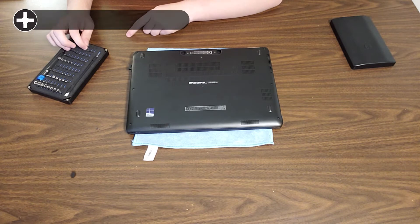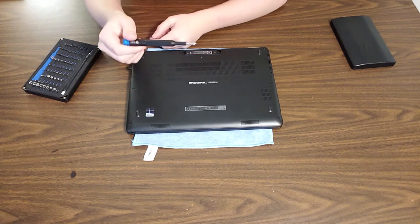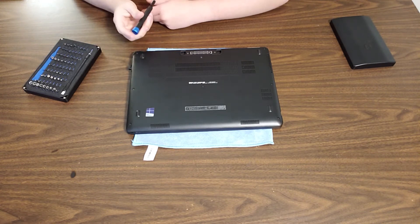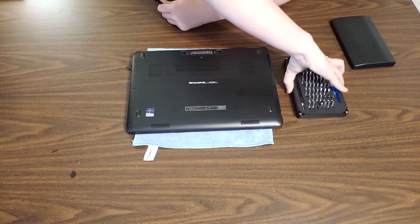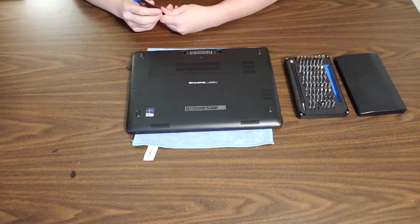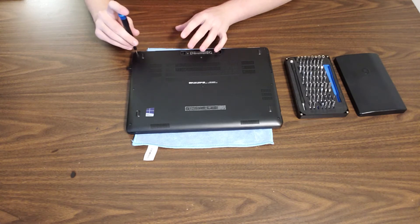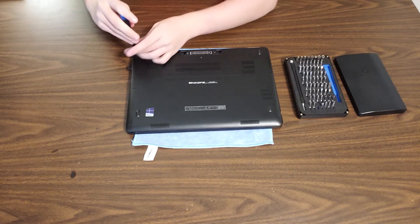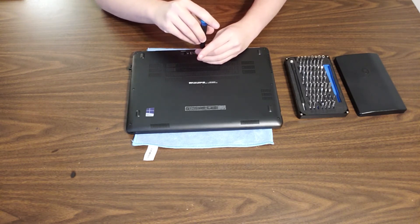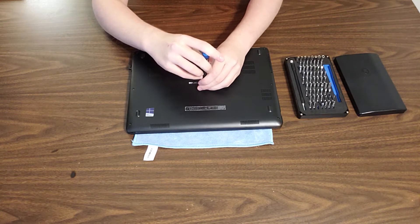For this tutorial, you will need a Phillips 1 screwdriver bit. I'm just going to be using the little iFixit screwdriver right here — it's very, very nice. Go ahead and loosen the bottom cover by going through and loosening all eight of these access door screws.